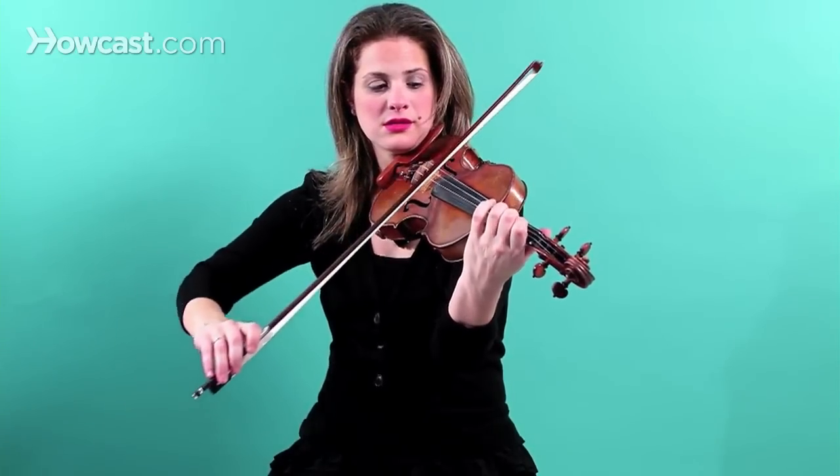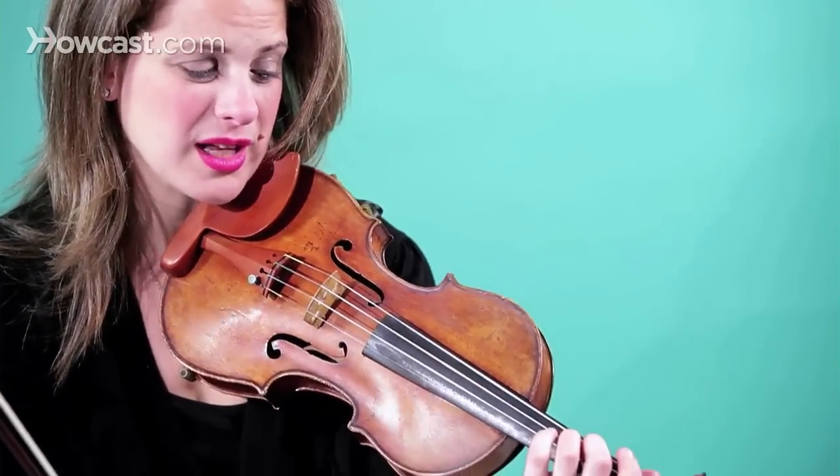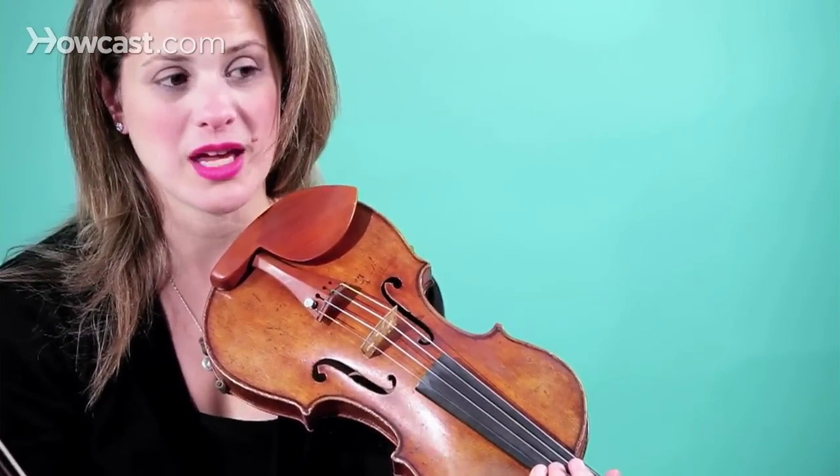But if I played it like this — I put my fingers down slow and I raise them pretty slowly — then the slur doesn't sound as good. So make sure when you're playing your slurs that your left hand is nice and articulate.